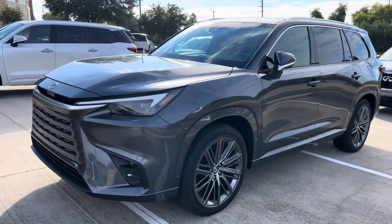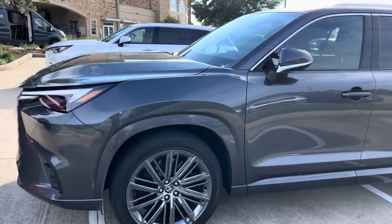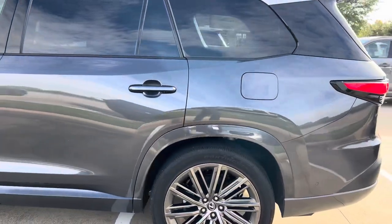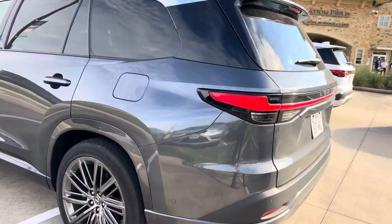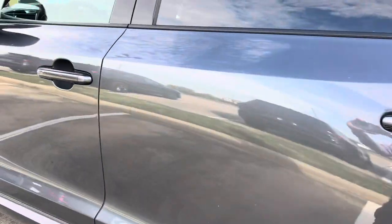Now, this is a TX550 plug-in hybrid. We won't be getting these at first, so it won't be until next year that we'll get the plug-in hybrid. This is in the Cloudburst Gray. This one also has 22-inch alloy wheels and a peppercorn leather interior.